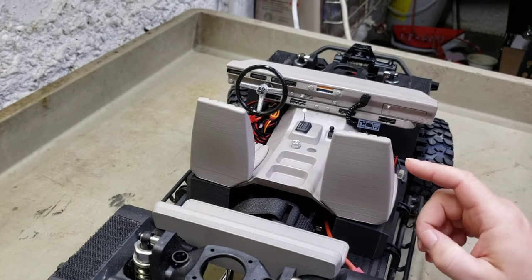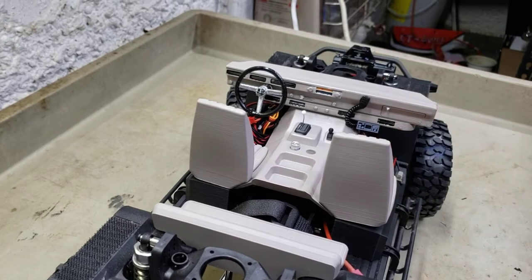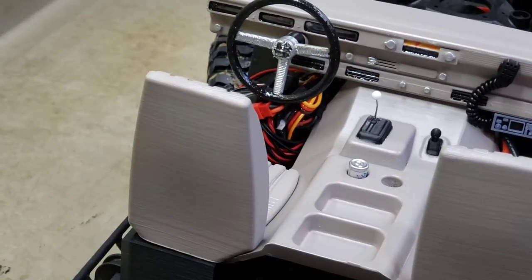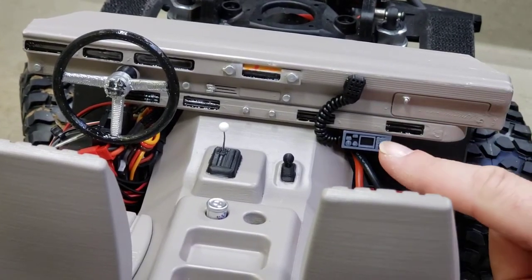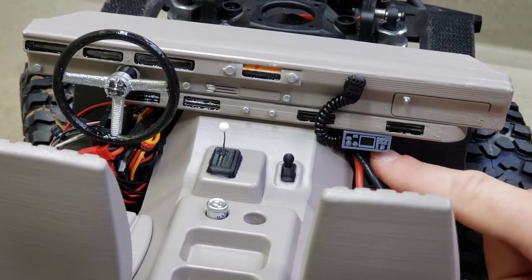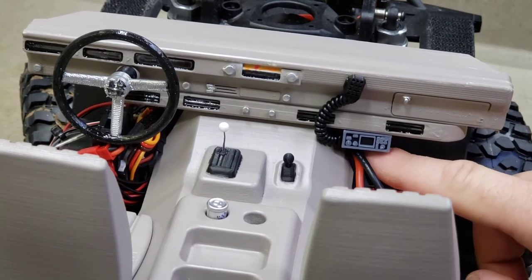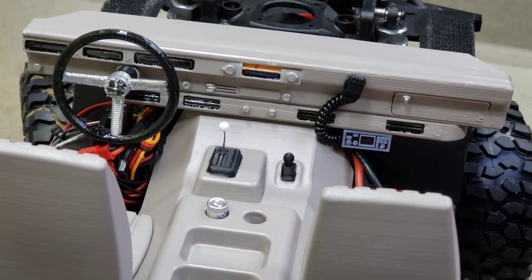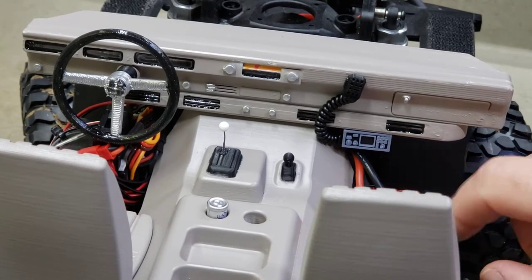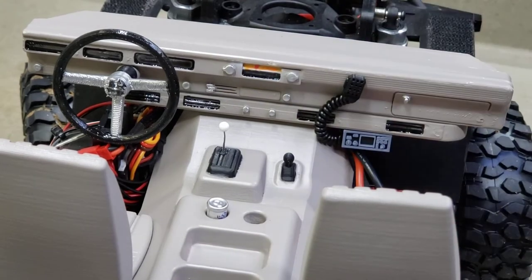You can see here I've added some other stuff. I picked up a couple cheap CBs here. Let me zoom in a little bit - maybe you can see the stuff better. Got a little CB here, it's just a Gorilla Tape - two-sided tape to the bottom of my dash. Got it mounted up the same as in my real Jeep, and then I've got the little mic here. You can just reach over and grab it.